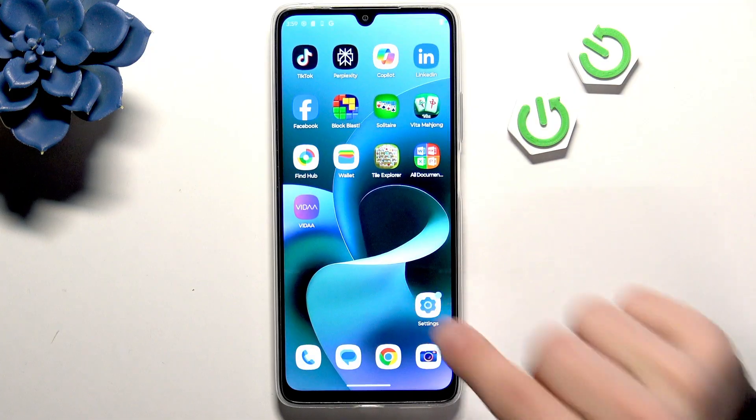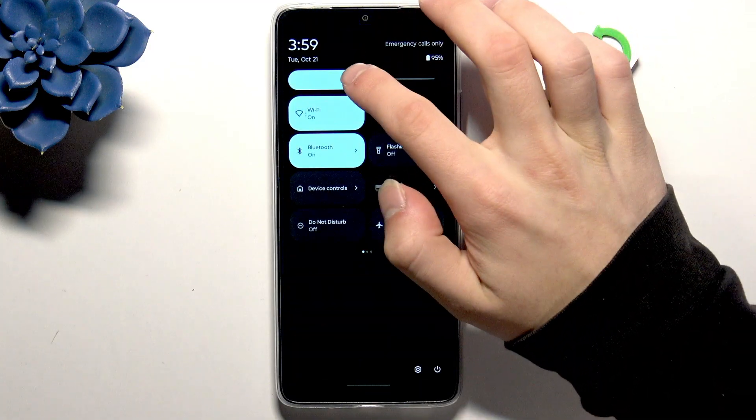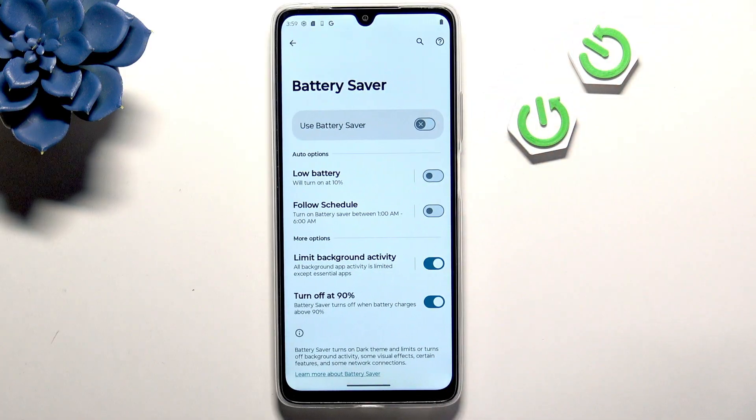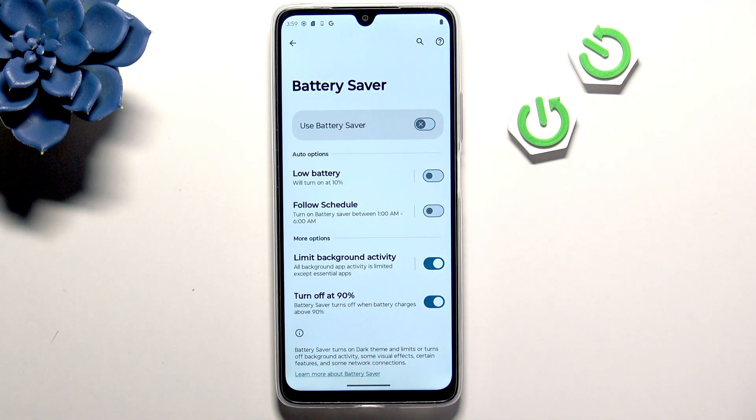Go into Settings once again and open Battery. Here we have Battery Saver — you can enable it to save more battery and make your phone last longer. You also have auto options such as low battery or follow a schedule to turn on Battery Saver, and you can limit background activity and turn off Battery Saver at 90%.